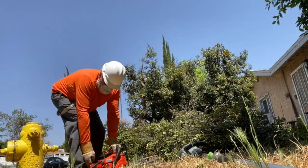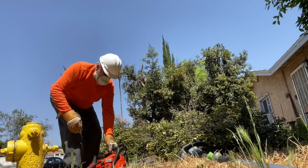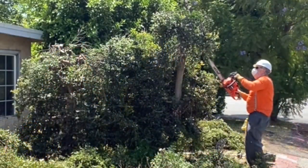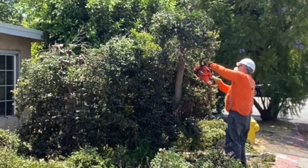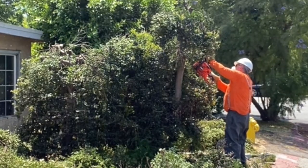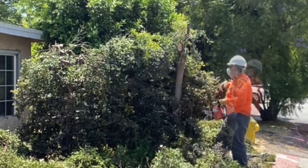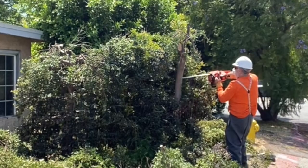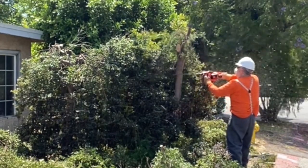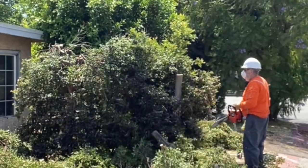When I get down lower on a tree or a big hedge like this, I'll oftentimes use my chainsaw to cut those larger trunks. The pole saw actually will cut these, but I can conserve battery power. When I'm on long jobs, I don't like to depend solely on batteries, so I like to reserve them and use a gas chainsaw.